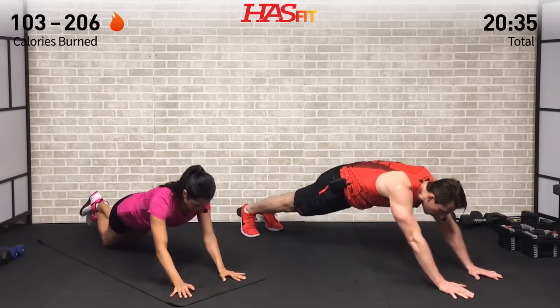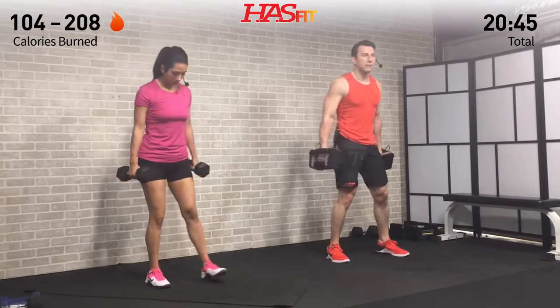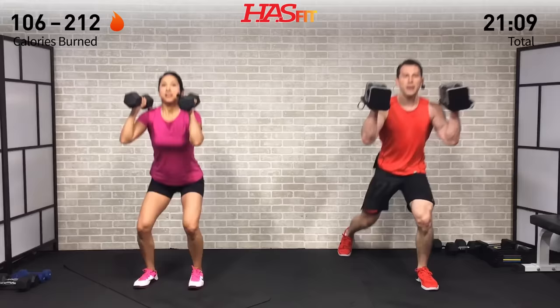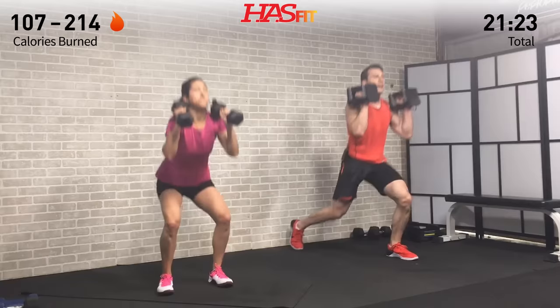Last set of clean plus reverse lunges or front squats — keep that energy up. Swing those dumbbells back, three, two, one, get after it. One rep into the next — push yourself, nobody else can do it for you. It's all mental, getting stronger with every rep. Focus on what brought you here today — trying to get stronger, lose weight, make a sports team — whatever it is, we're just trying to kick butt at life.